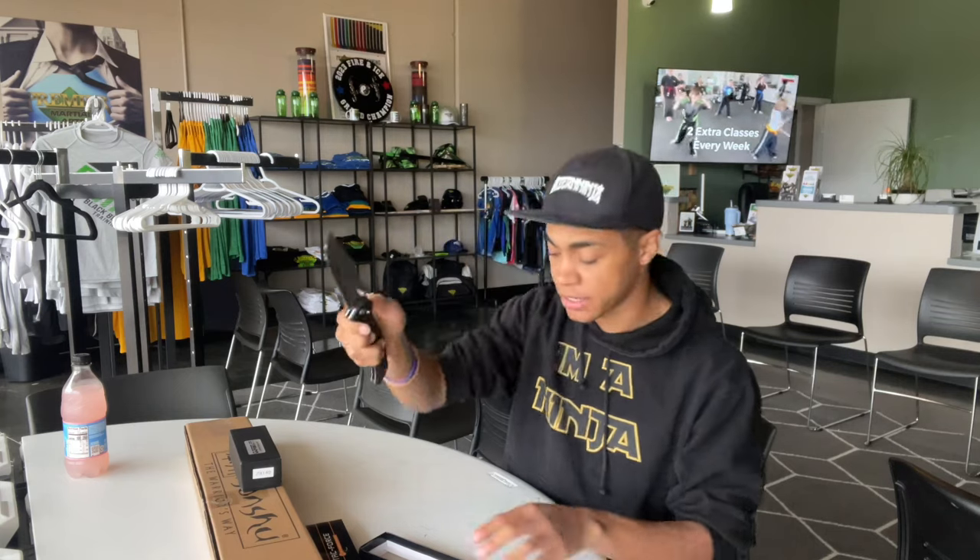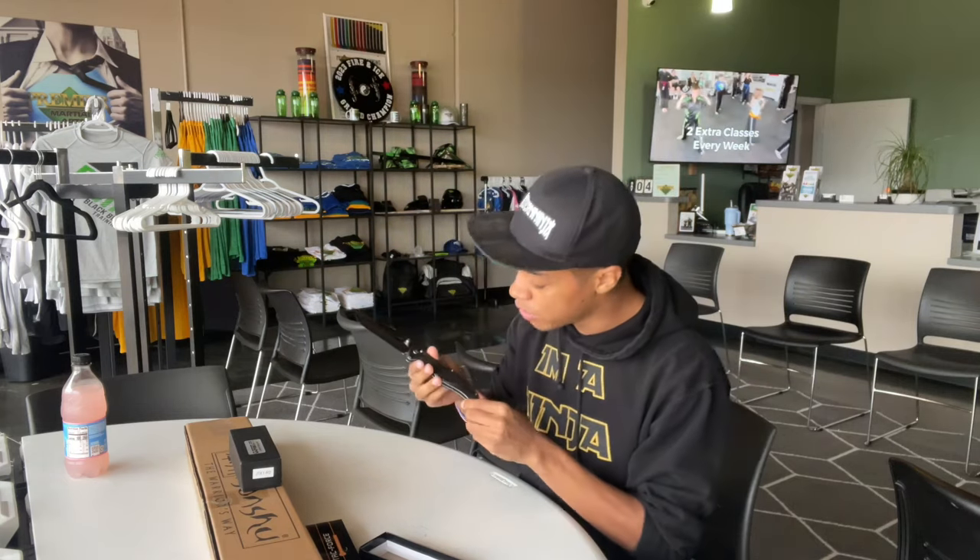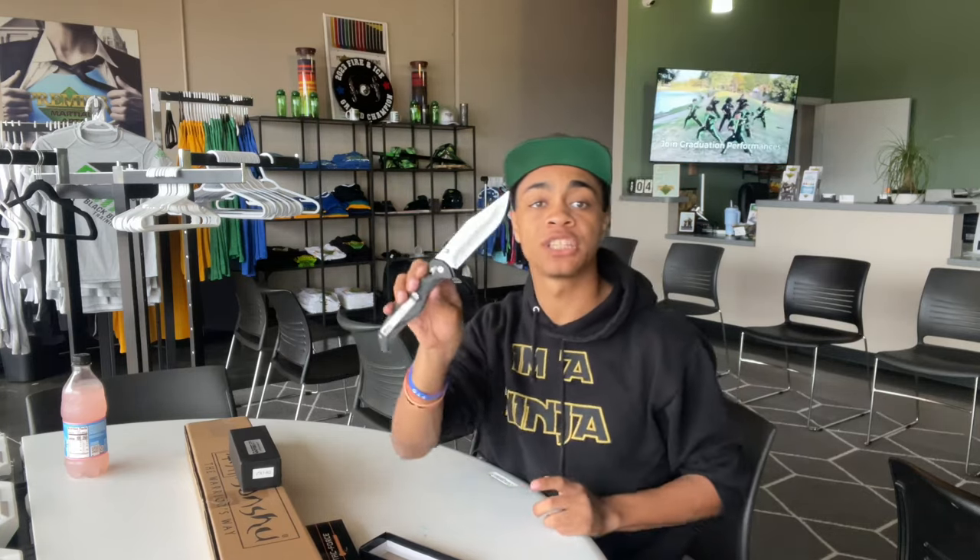If you want all the details about this Tack Force pocket knife, check out the Karate Mart video — it's posted at the same time as this video and goes into full detail.